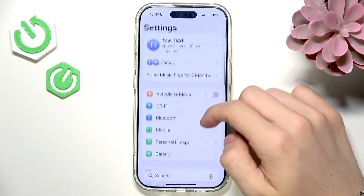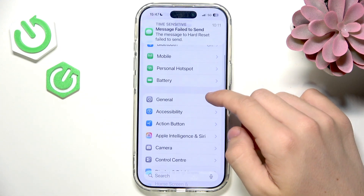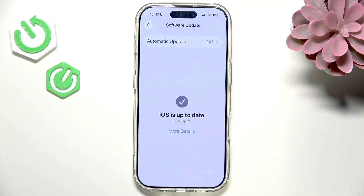If Apple Pay doesn't work, go to Settings, then General, then Software Update and see if there is any update available. If there is, you may want to install it — it may fix some common issues.